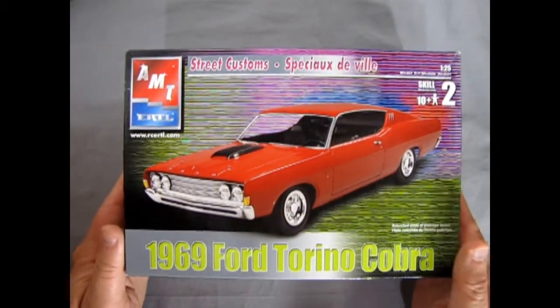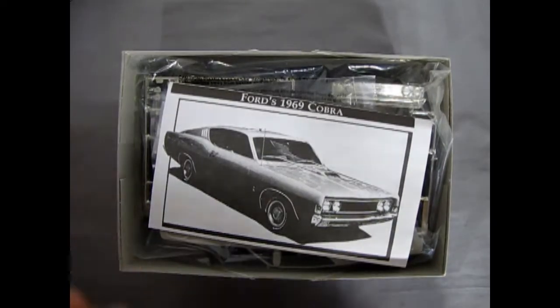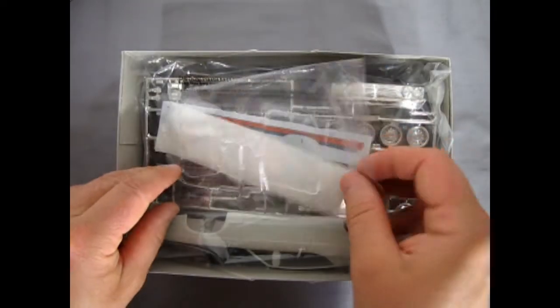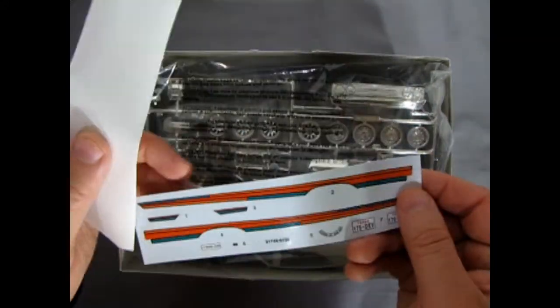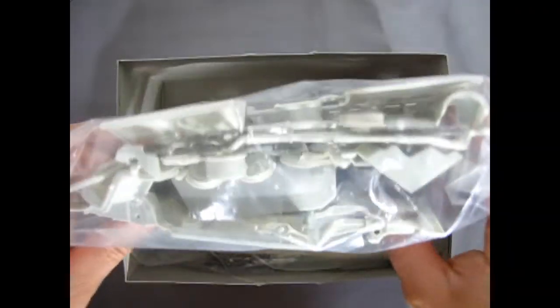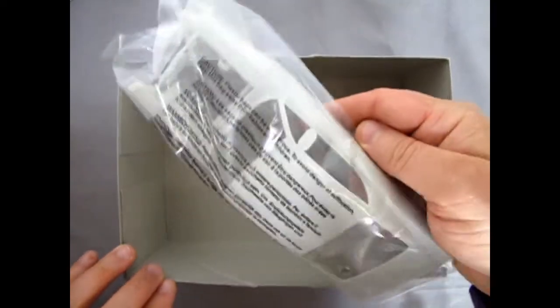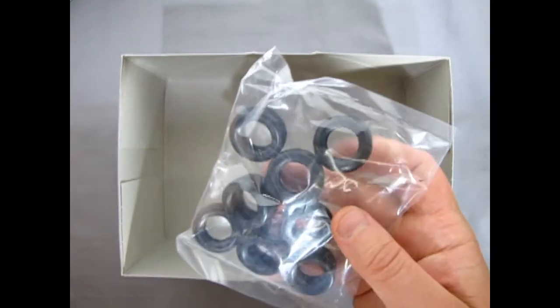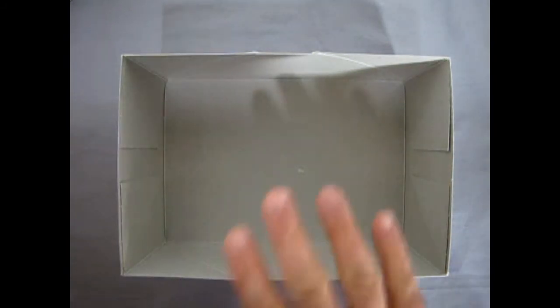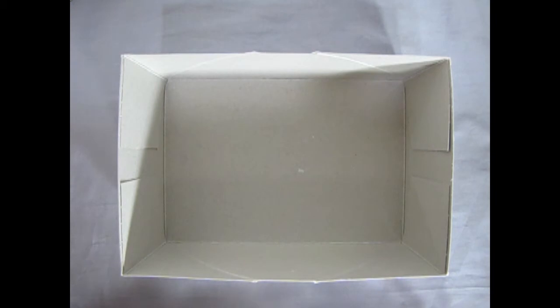So let's just tear the lid off. Inside we can see our instruction sheet, glass in a bag, decal sheet, and then we've got our chrome — glorious chrome. All the great components are in one bag here. There's our body and then our wheels. You get a lot of tires in this — four for NASCAR and four regular for the street. And then there's our box, nice and empty.